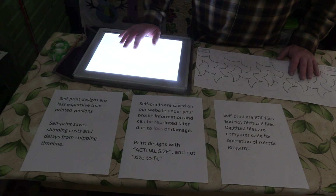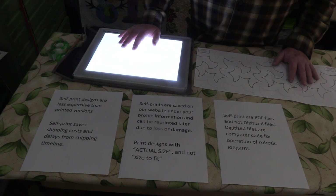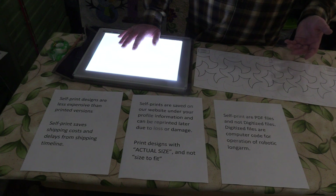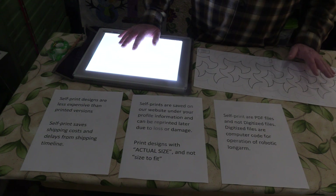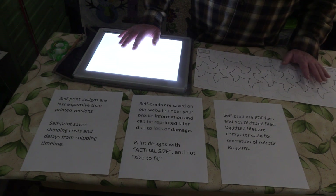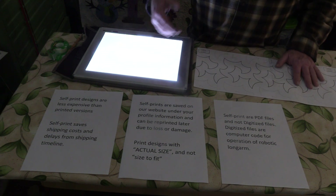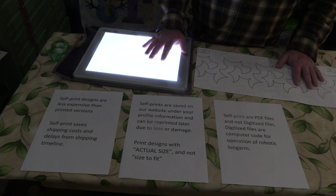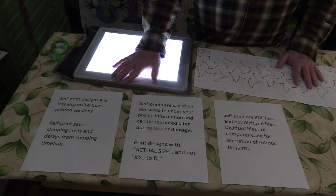Some important things to know about self-printing: it's less expensive on our website than if we print the pattern, and we charge shipping for rolled pantos, so you save on shipping too. Also, our office is only open nine to five Monday through Friday, so if you're working late at night and need a pattern right away, or you change your mind on a pattern, the self print lets you order and work with it immediately without worrying about shipping timelines.